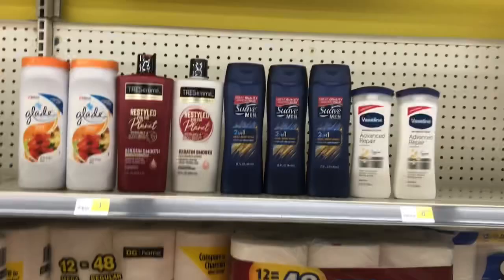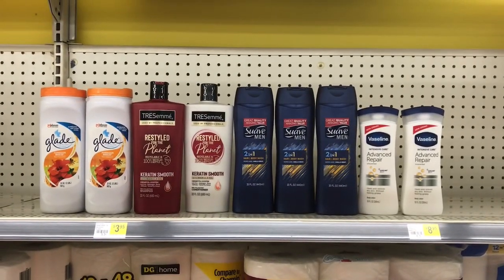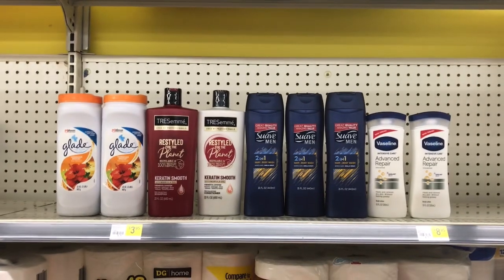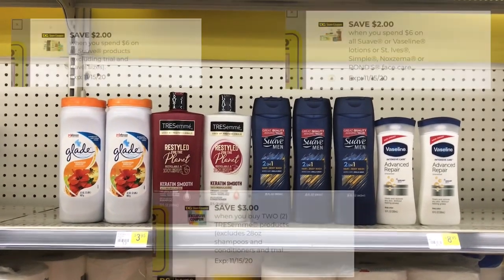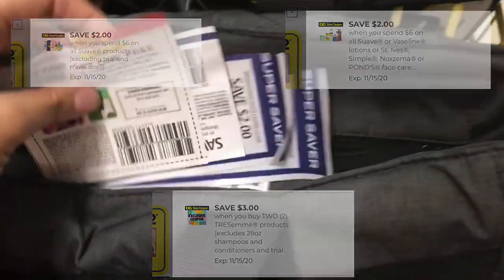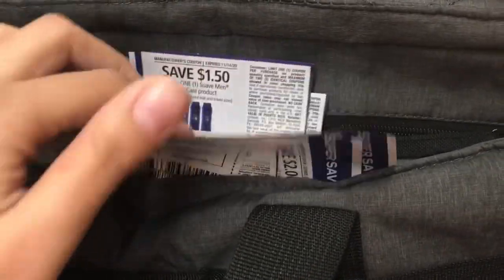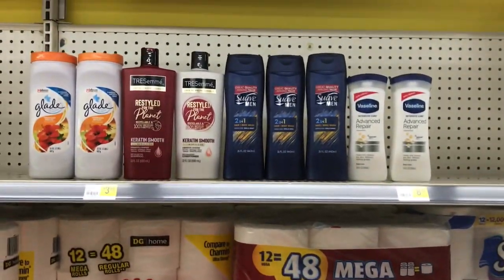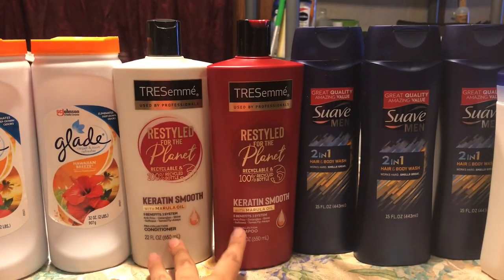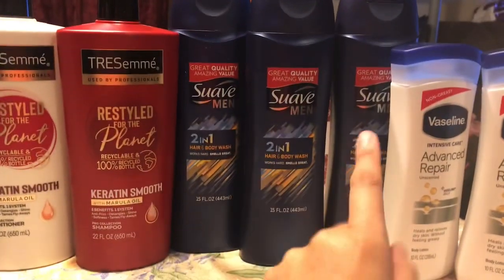Amigos, esto es todo lo que voy a agarrar hoy en Dollar General. Voy a usar un total de tres cupones digitales que se pueden combinar con cupones de papel porque el cupón digital dice store coupon. Voy a estar usando todos estos cupones — un shampoo y acondicionador TRESemmé, tres body wash de hombre de la marca Suave, y dos cremas Vaseline. No sé cuánto voy a pagar, ¡pero vamos a ver!